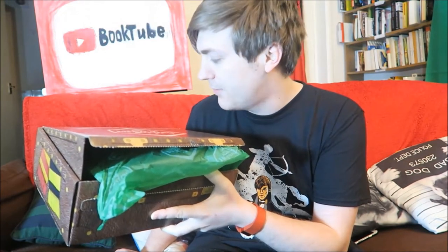Sorry if I'm not doing a particularly good job of reviewing this, by the way. I've never reviewed a subscription box before. Like I say, I've never even had a subscription box before. So I am doing my best. Let's see what else we've got in this box of goodies.